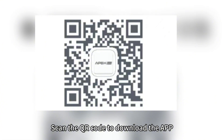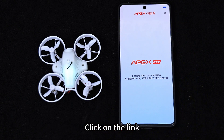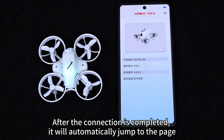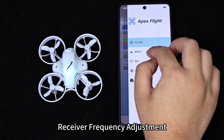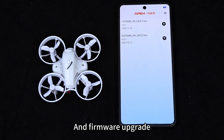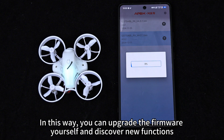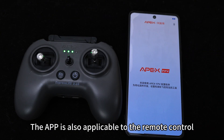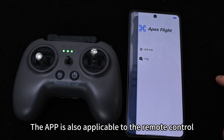Scan the QR code to download the app. Launch the app, click on the upper right corner to select the device, then click the link. After the connection is completed it will automatically jump to the page. From the upper right corner you can perform PID calibration, frequency adjustment, mode modification, and firmware upgrade. The app is also applicable to the remote control.